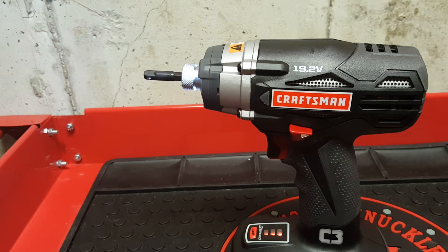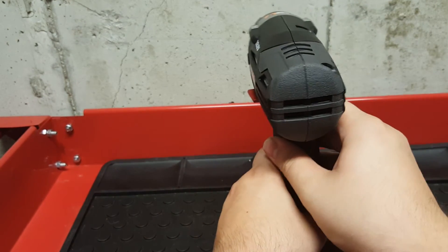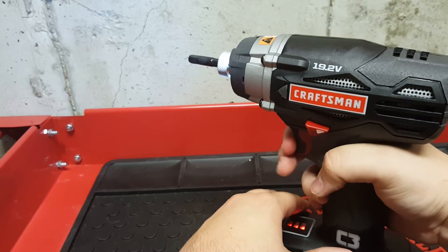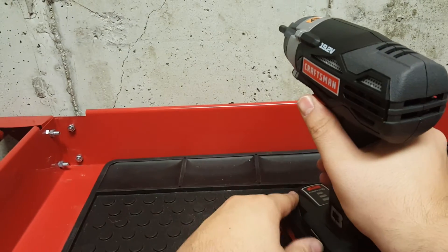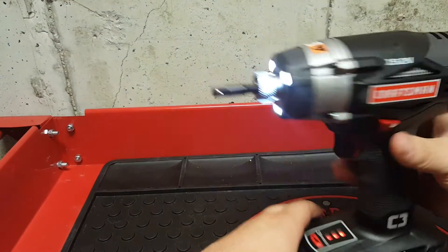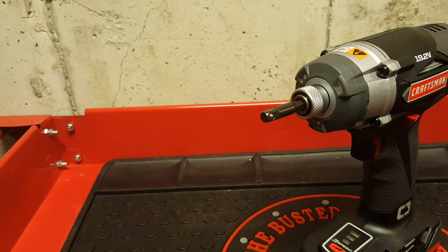I like the electronic speed selector. Click it all the way to the right to tighten things. The center position is a safety stop so it won't run if you're carrying it. Push all the way to the left and it'll loosen things. The LEDs are really awesome, and it has a variable speed trigger.